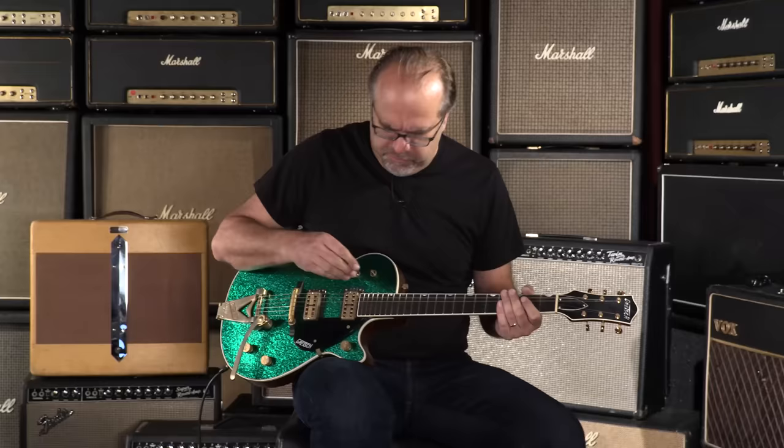I want a little Neil Young rampage there, and it felt right. Let's go to our friend Mr. Bridge Pickup.